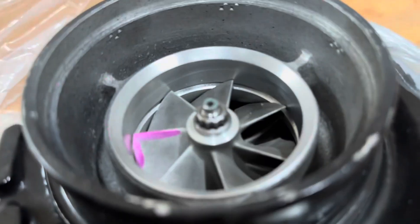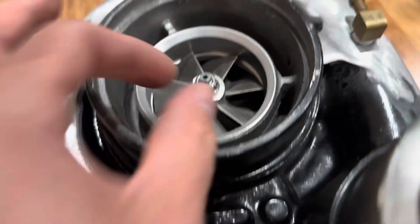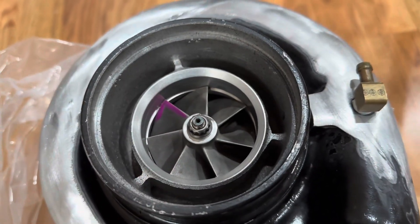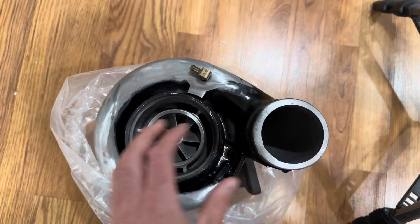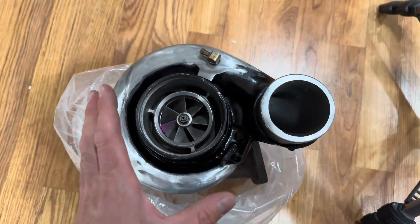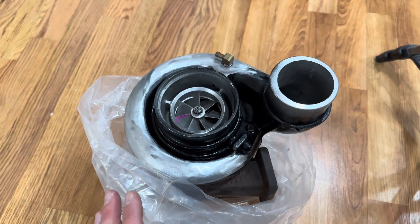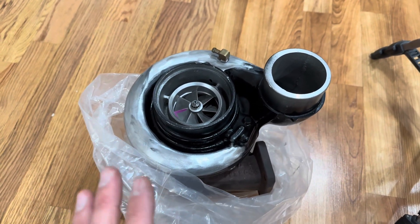Yeah, let me just pull this off and you can see down in here. Just got the 60 millimeter version of this turbo now, whereas previously it was a 57. So we're going to have a little bit of a trade-off. One thing I've learned from everything I've been learning working with Bradley is that turbo machinery and piston engines, there's always a trade-off.